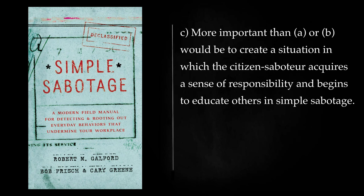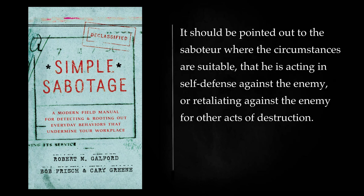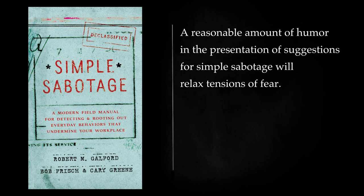More important than personal motives or indirect encouragement would be to create a situation in which the citizen saboteur acquires a sense of responsibility and begins to educate others in simple sabotage. Encouraging Destructiveness: It should be pointed out to the saboteur, where circumstances are suitable, that he is acting in self-defense against the enemy, or retaliating against the enemy for other acts of destruction. A reasonable amount of humor in the presentation of suggestions for simple sabotage will relax tensions of fear.